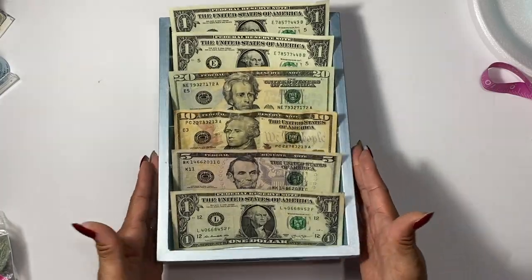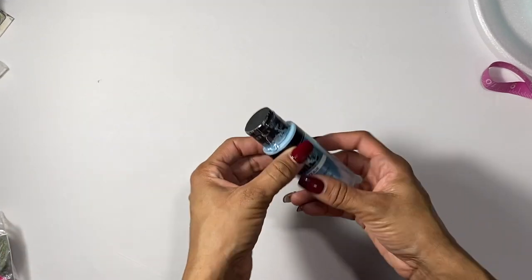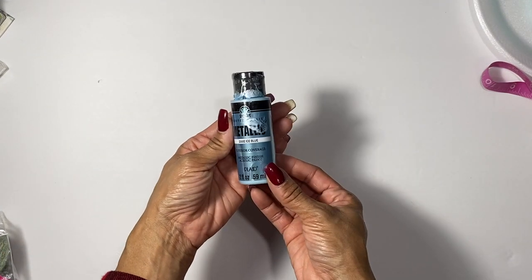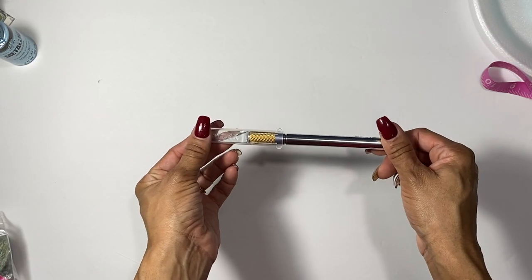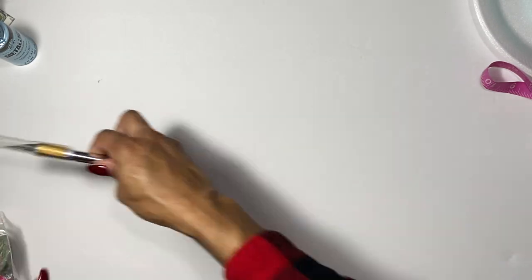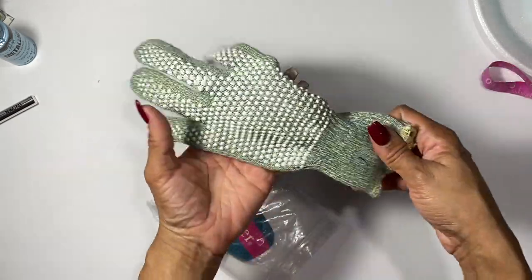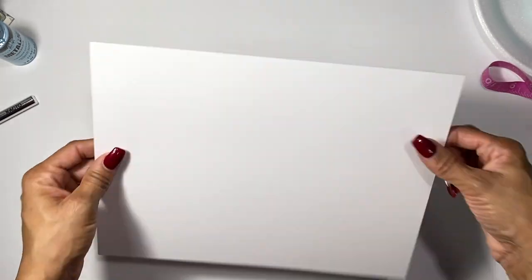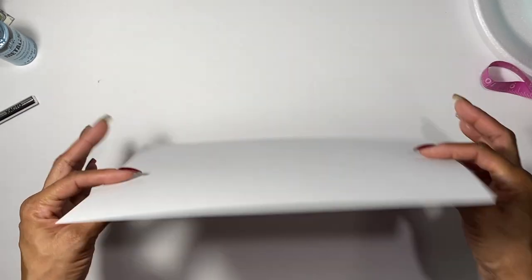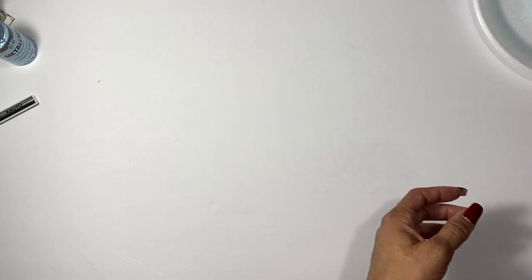If you want to check out how to make this, please stay tuned. For supplies: this is metallic Folk Art paint in ice blue that I used to paint my tray. This is just an X-Acto knife — you might need it, you might not. If you are using a knife, please make sure you use one of these gloves to keep from cutting yourself. Next, it's good to have a white sheet of paper or cardstock to make a template for your sleeve, and you'll need some glue sticks — these are from the dollar store.